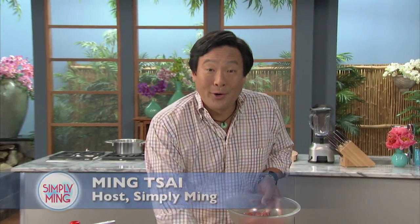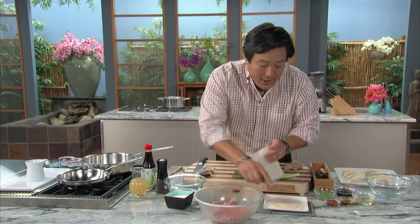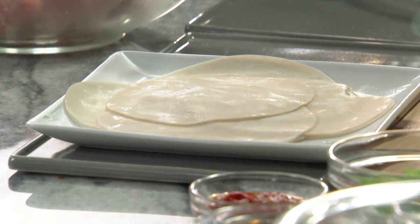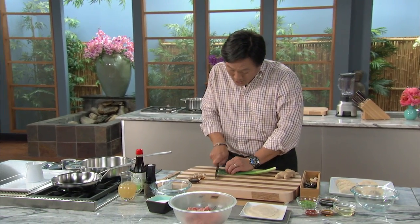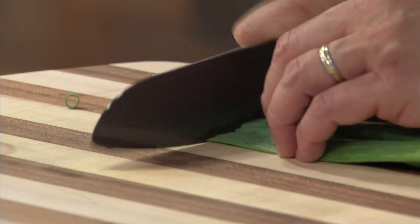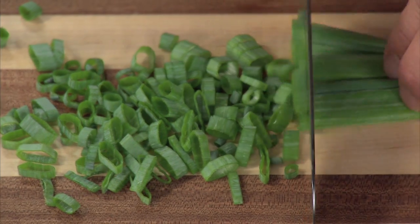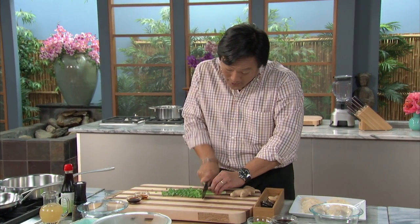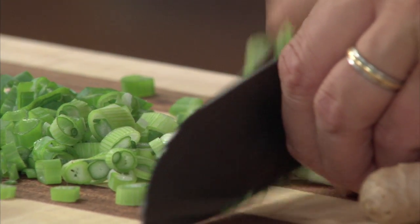Today we're making one of my favorite things in the world: dumplings. In Chinese we call them jiaozi. Pork is the meat we use, and we have great wonton wrappers. You can buy dumpling wrappers, and of course you can make your own, but the store-bought ones are just as good. A very simple recipe — ground pork, scallions, ginger, sesame oil, soy sauce. That's it. You pan-sear them, and there's a little secret: I use chicken stock instead of water when deglazing and steaming them. Super simple.